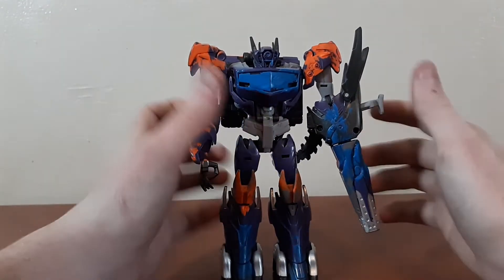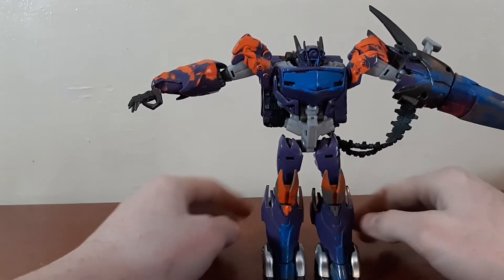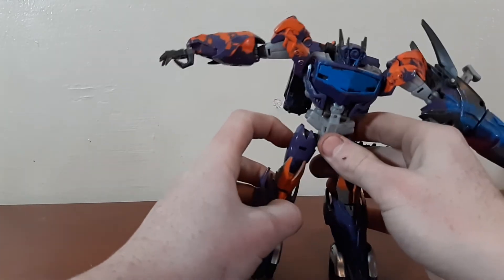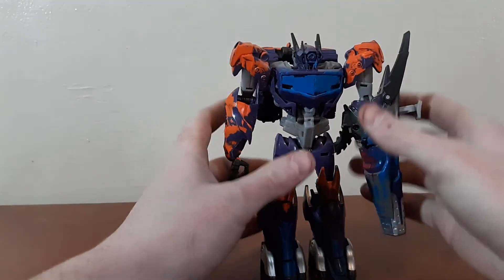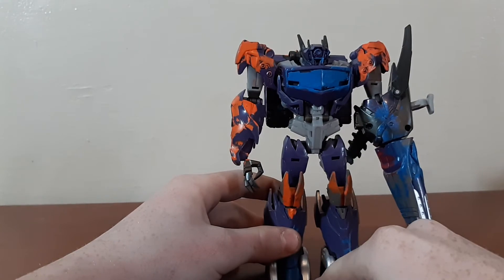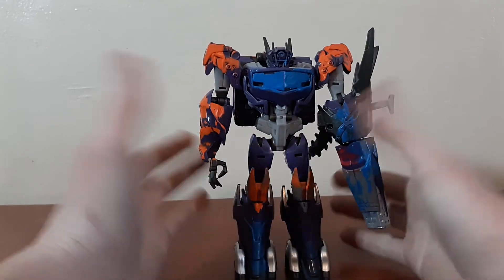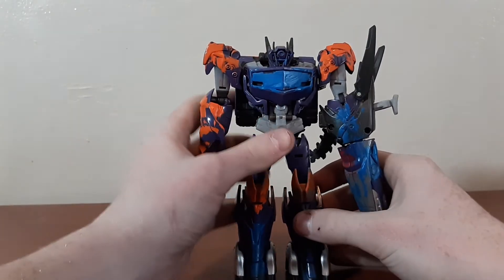Overall, he poses pretty good. Unfortunately, he has the same problem as Cybertron Defense Scattershot — you go one click, so you can either have straight legs or one click out, and he's doing the A-stance. I think that's super annoying. At least with this guy, where his legs don't connect like Scattershot's do, there's actually a gap so he looks somewhat natural. But poor Scattershot — there's no room because his legs connect.